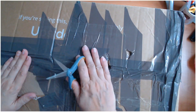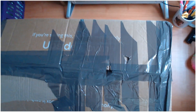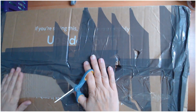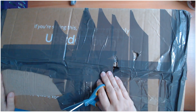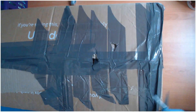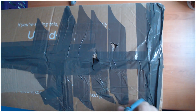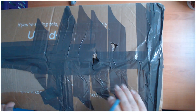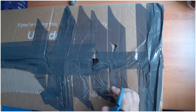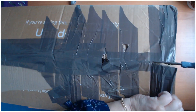Hello everyone and welcome back to my channel. I got this box of yarn sent to me from a lady called Sarah Weller — thank you so much, Sarah. She emailed me and said she had some yarn she hadn't used and would I like it, and of course I would. It really helps out my channel when people send happy mail.